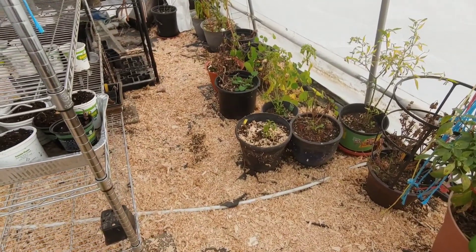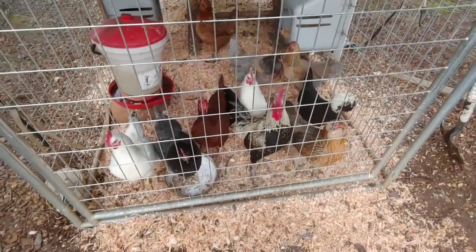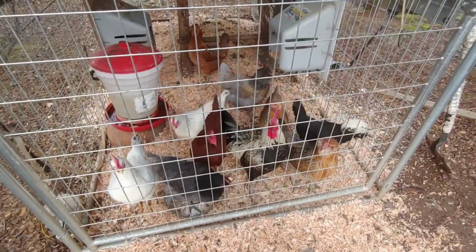A great many people who have gardens also have chickens, because they really add to it.